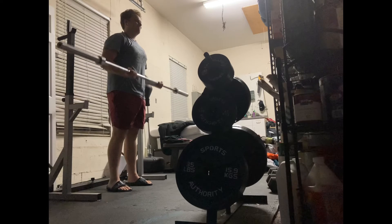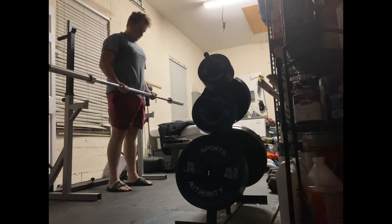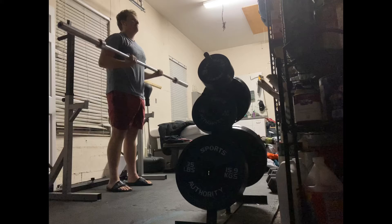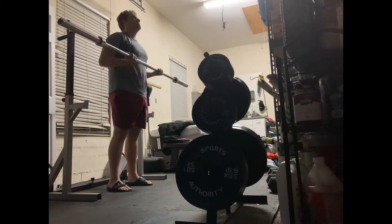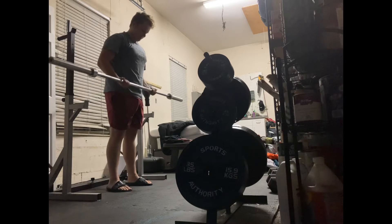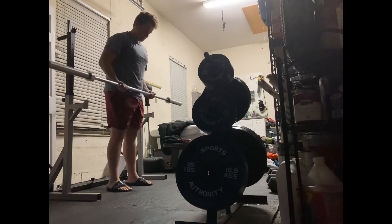I refrain from doing extensive hypertrophy training. Hypertrophy means that you're pushing large volumes of blood through your muscles, which over time allows your muscles to expand — the cells in your muscles expand in order to hold more fluid.